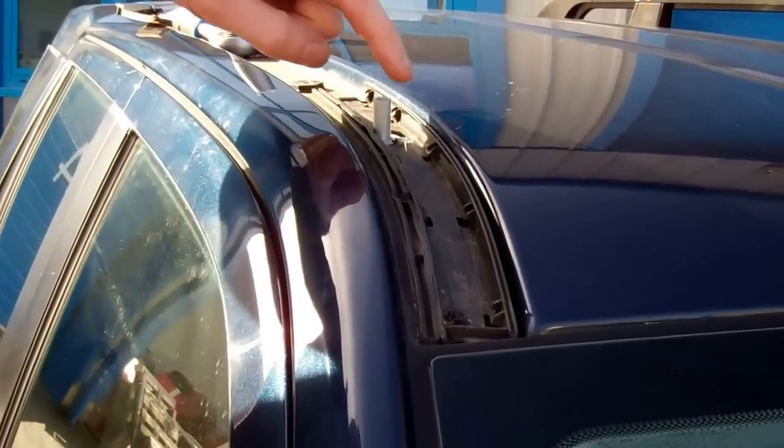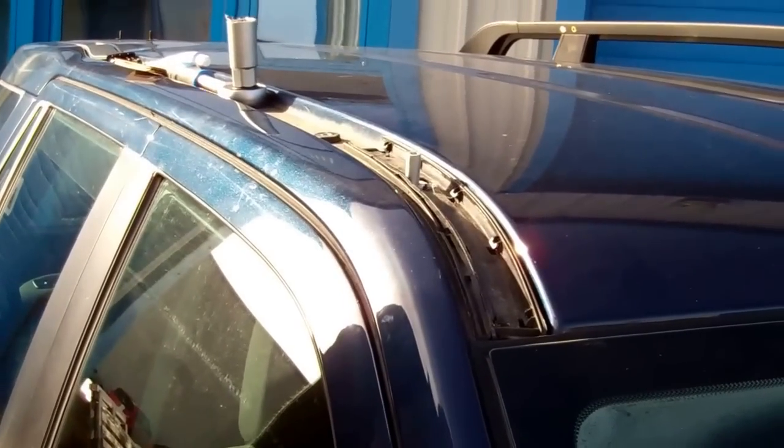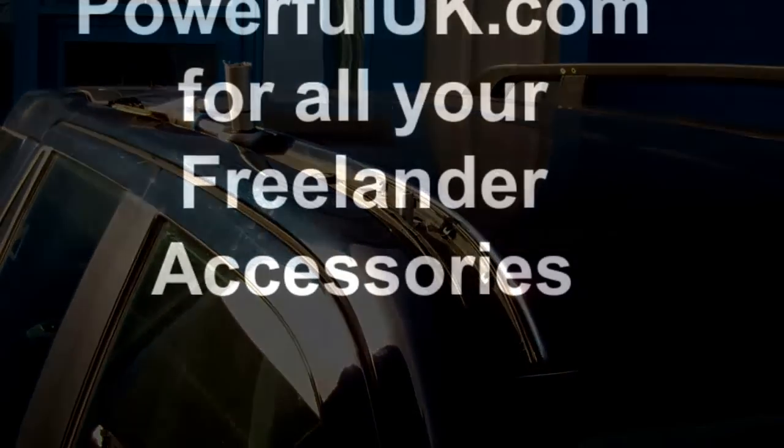Now we're going to drill a hole to clear this fitting in the plastic. We'll pause the video here and resume when we're ready to do the drilling.